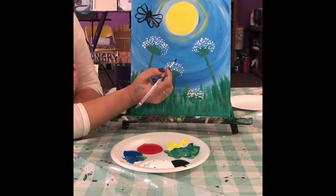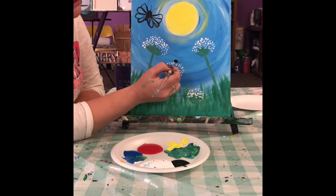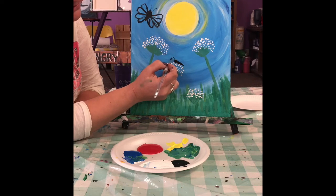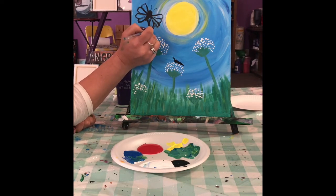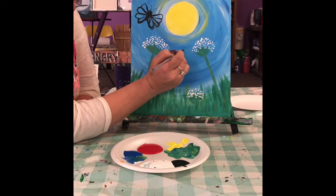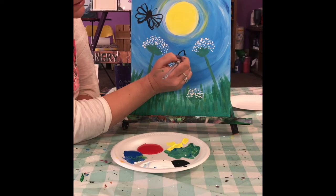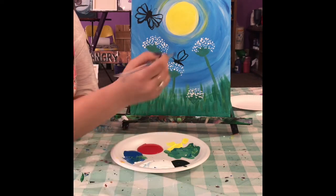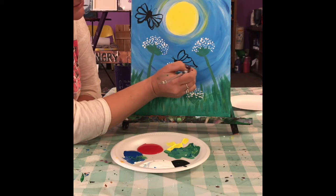Now we're going to do another one — this one laying on the little flower. Same thing: a little black circle, a little body with a wiggly line sort of. You can put his little antennas on now. Instead of doing two wings like the first one, we're going to just do one — come off right where his little neck meets his back, go up, bring it down and back out. Maybe go up and in a little bit more, make these a little bit smaller. Just play around with the shapes — they don't need to be perfect.